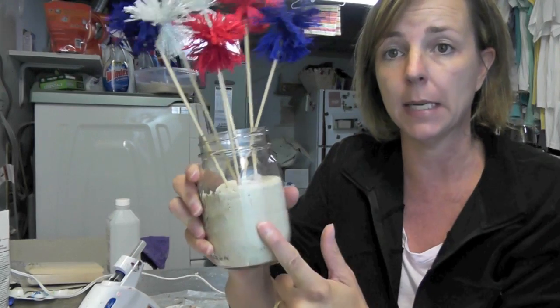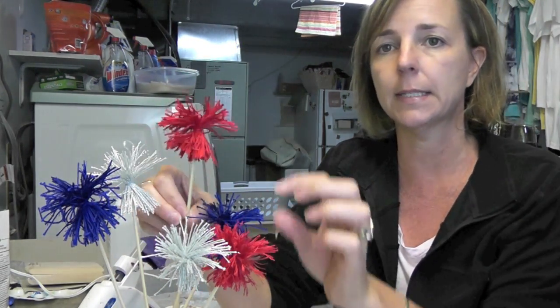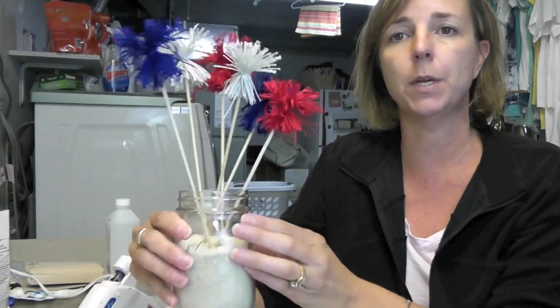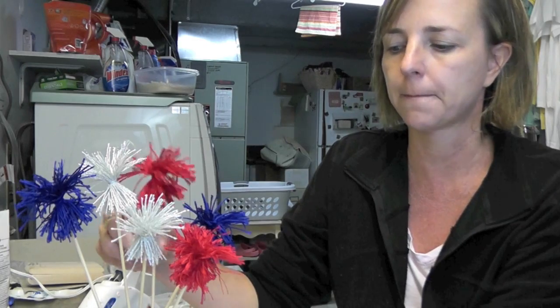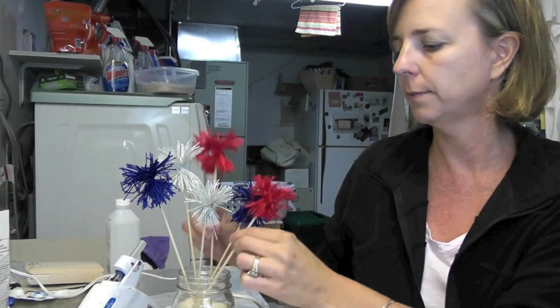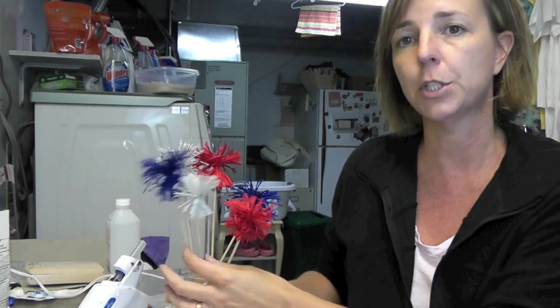Today we're going to be making a little centerpiece for the 4th of July. What I've done is taken a mason jar, put sand in there, and then made these little firework picks and just put them in there. You can use the picks in cupcakes or in flower arrangements to add a little color. But I'm going to do it just this way so you have a little firework centerpiece for the 4th of July, and I'm going to show you how to do it.